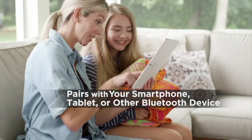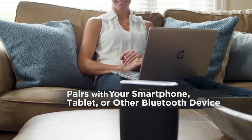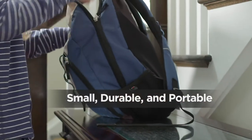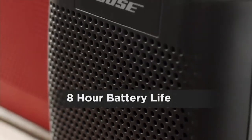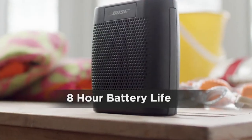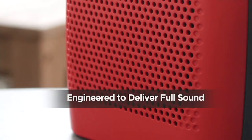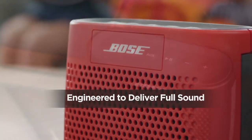This is the Bose SoundLink Color Series 1 Bluetooth speaker. It pairs with just about everything. It's small, durable, portable, sleek, and super simple to use. It has an extended battery life of eight hours so you don't have to recharge it. You can take it outside in those warmer months, or keep it inside from room to room. Engineered to deliver full sound — that's what Bose is all about.